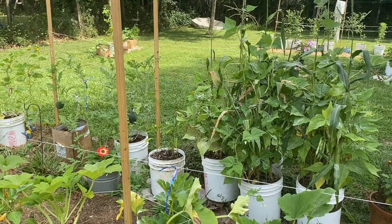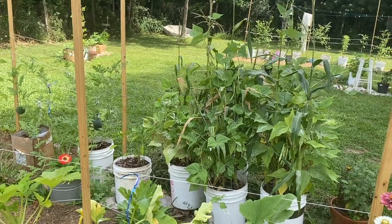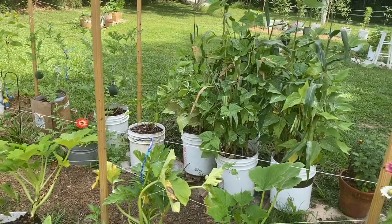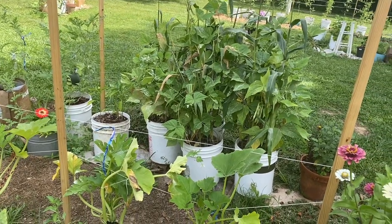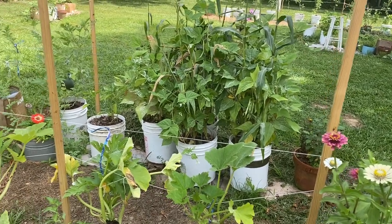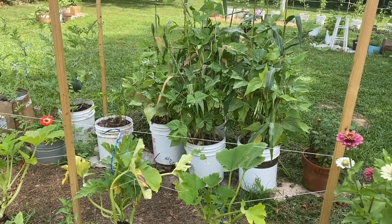Hey y'all, it's Deanna with These Garden Adventures. I'm gonna make this short and sweet because I got a lot to do and it's hot, so it's gonna take a while. I'll have to take several breaks because it's pretty hot — I think it's hot everywhere.